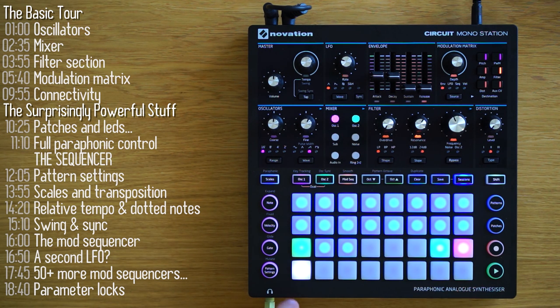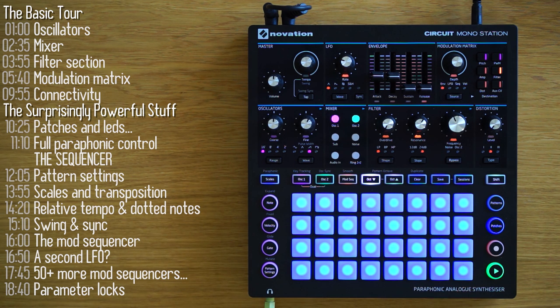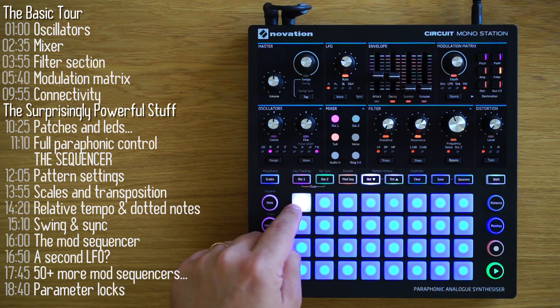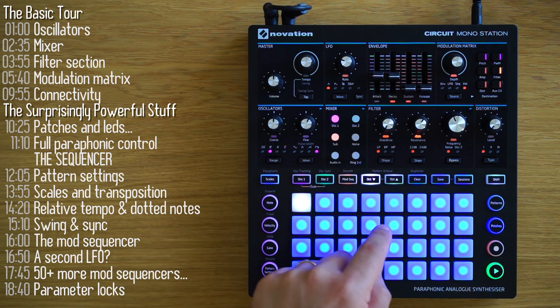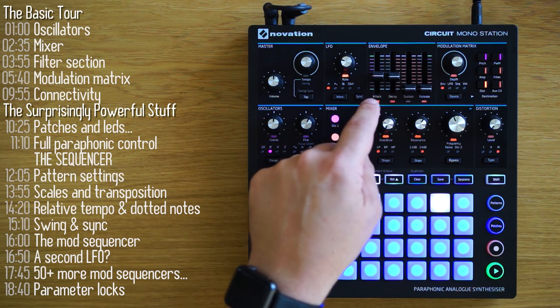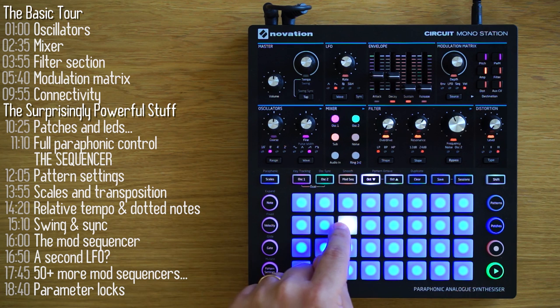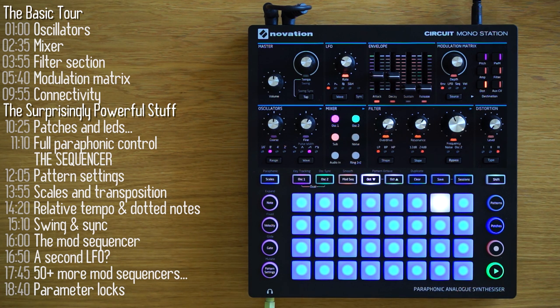I want to talk about what I think are the main standout features of the Mono Station. Number one — and this may sound silly — is its preset patches and LEDs. The fact that it has presets is not a given for an analog synth; there are many that don't. Every time I change a patch, the LEDs change to reflect the settings of each of the knobs and sliders in that patch. With over 50 parameters you can change, it's a real treat to save a sound and immediately understand what's going on when you recall it.